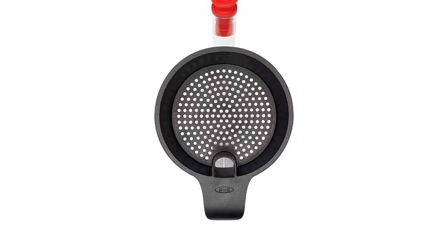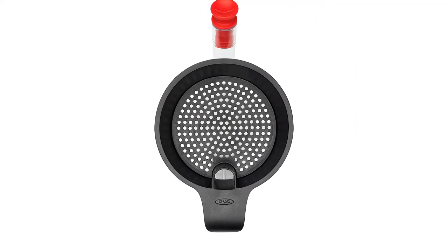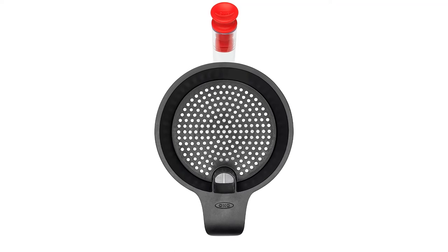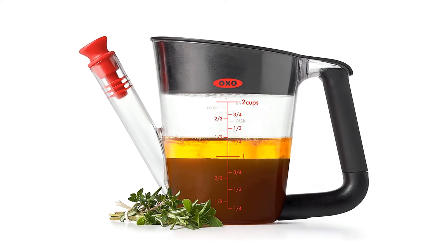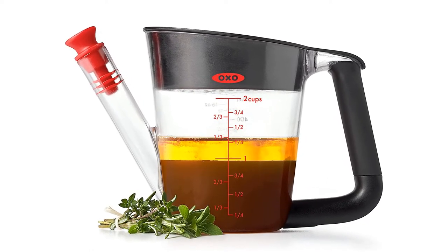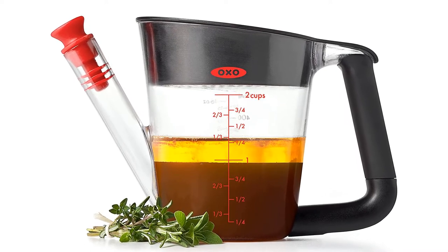Material: Triton plastic, nylon, polypropylene, silicone. Capacity: 2 cups. Dishwasher safe: yes. What we love: comes with a stopper, durable. What we don't love: may need more than one attempt to separate the liquid.